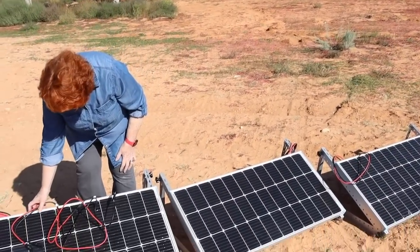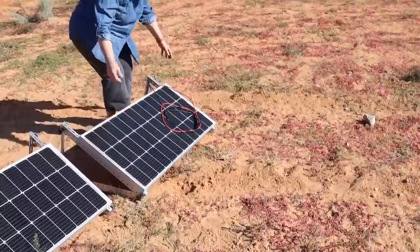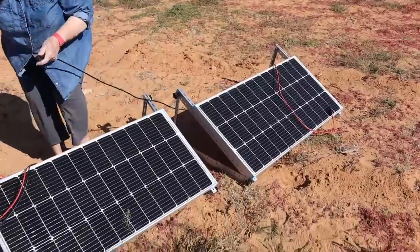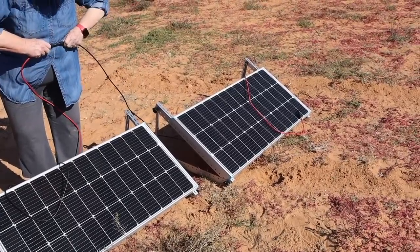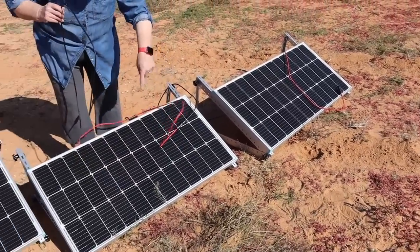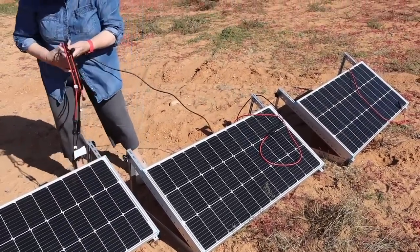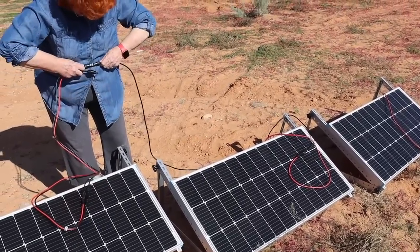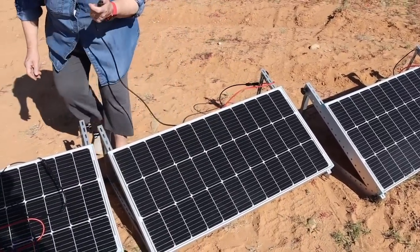We're going to start at this end. I've got the black, and on this one I'm going to connect it to a red — so this is male to female, and it pops into place. Then the other one coming from this panel is the male, and I'm going to connect it to the female over here. This is called a series — we're just linking all of these together. Then this male goes to this female.